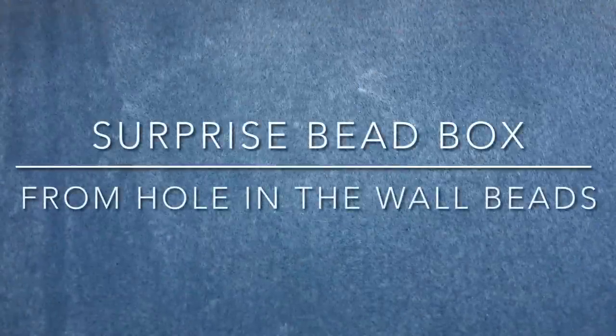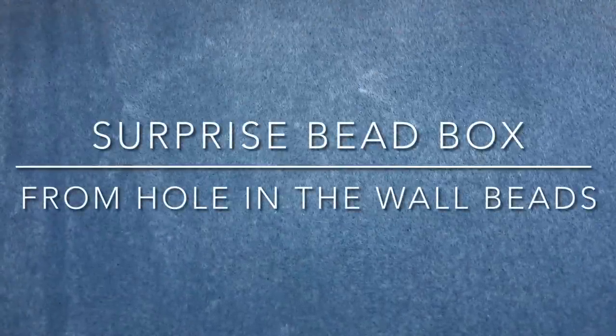Hey there, it's Brittany and I'm back with an unboxing video. This is from Hole in the Wall Beads. Nina had mystery boxes or mystery bags, and I normally am really wary of mystery boxes and bags because sometimes they can go awry, but I really trust Nina. She has a wonderful business and I've been working with her for almost two years now, buying from her. I'm so excited to bust into this — it's huge. It was like a pound.